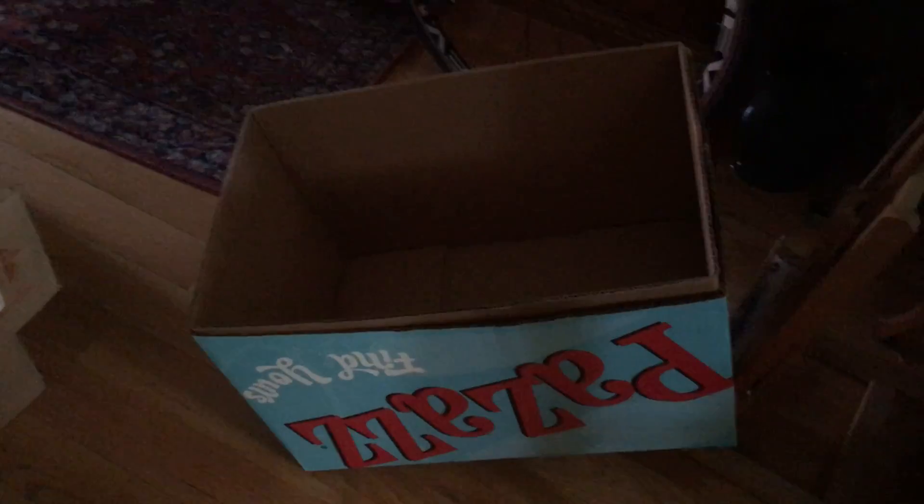We've used tons of them over the years. I'm pretty fussy about mine. I try to choose ones that don't have handles and don't have any openings in them so that dust and dirt and things can't get in.